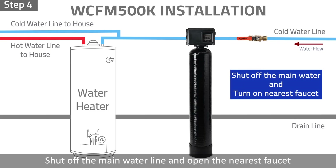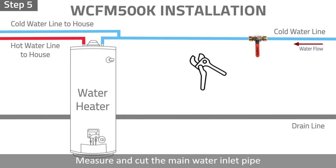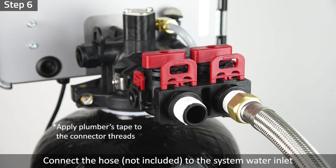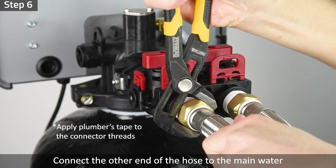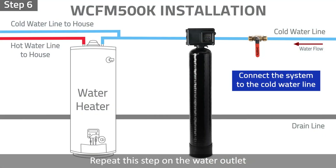Step 4: Shut off the main water line and open the nearest faucet to release water and pressure in the pipe. Step 5: Measure and cut the main water inlet pipe. Prepare a bucket to catch water from the pipe. Step 6: Connect the stainless braided hose to the system water inlet. Connect the other end of the hose to the main water. Repeat this step on the water outlet.